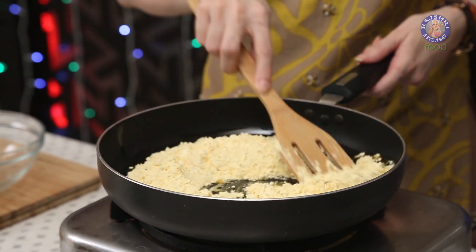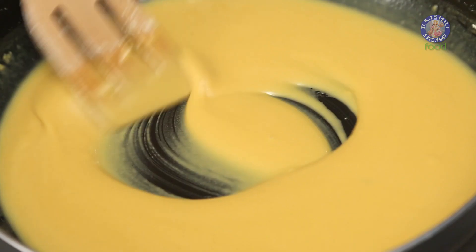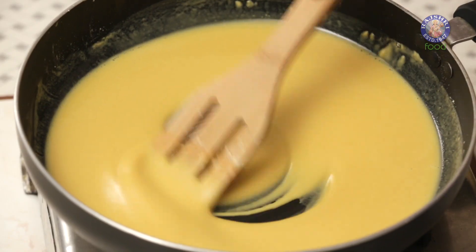Let's give this a mix. Make sure you break all the lumps. You'll have to be a little patient and keep stirring continuously, because there are chances that it's going to burn.